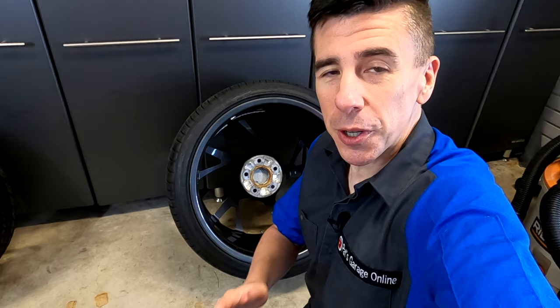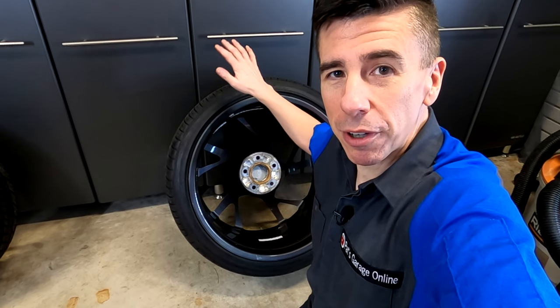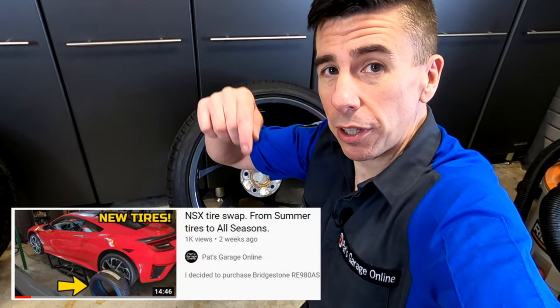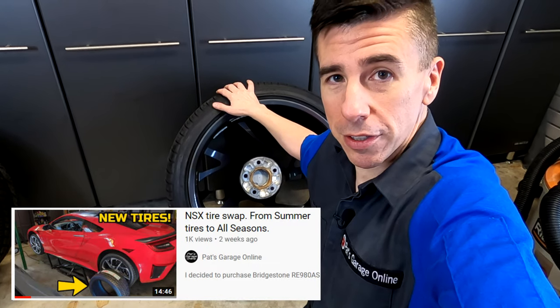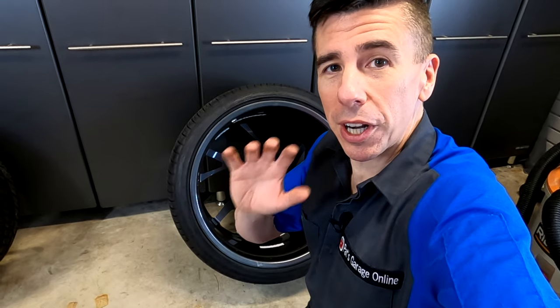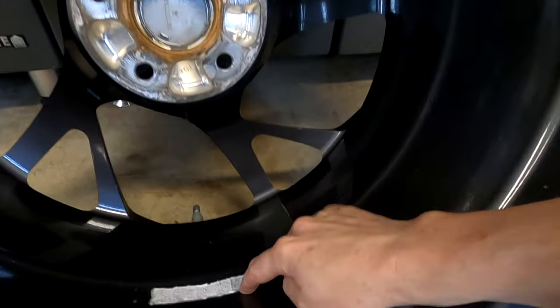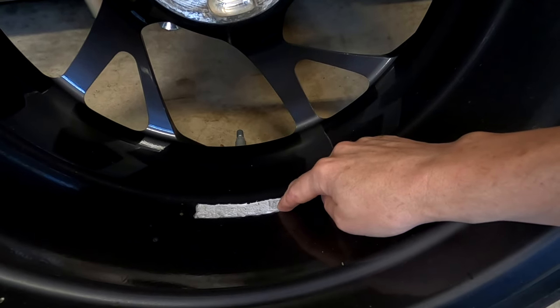Be sure to give me a big thumbs up because it helps the algorithm make sure that this video gets spread across the internet. I recently got new tires on these rims for the Acura NSX — check out the link in the description because I talk about that entire process. But today I wanted to create a video just to talk about how to remove this stubborn leftover adhesive that is stuck to the tire.